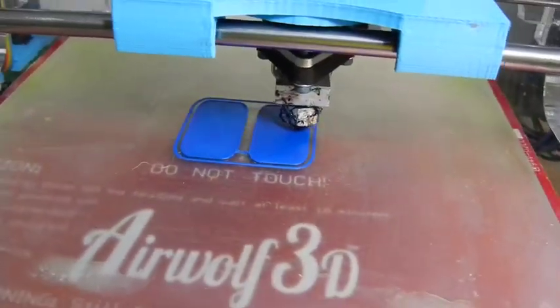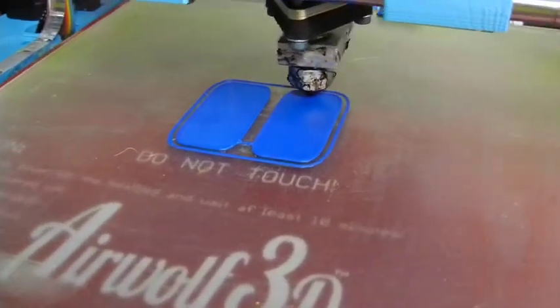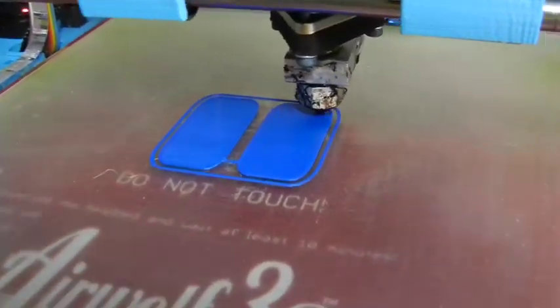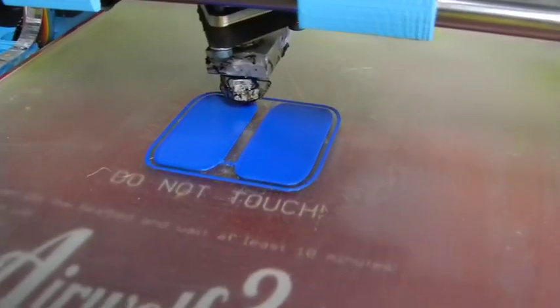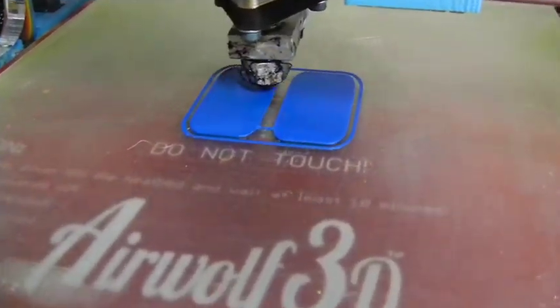I started this a minute ago and had to stop it because I realized I made an almost solid infill, which means the thing would weigh a ton, take a long time, and use a lot of material — so I changed that to 25% infill.